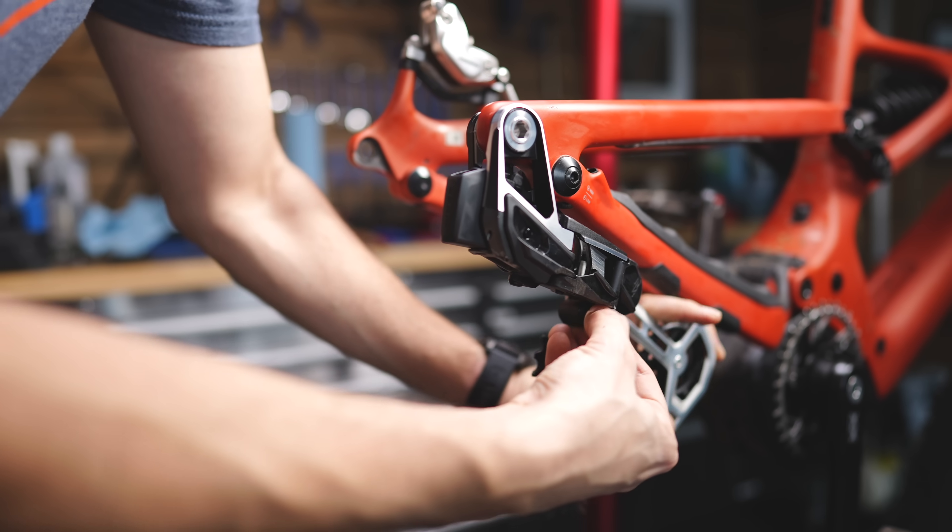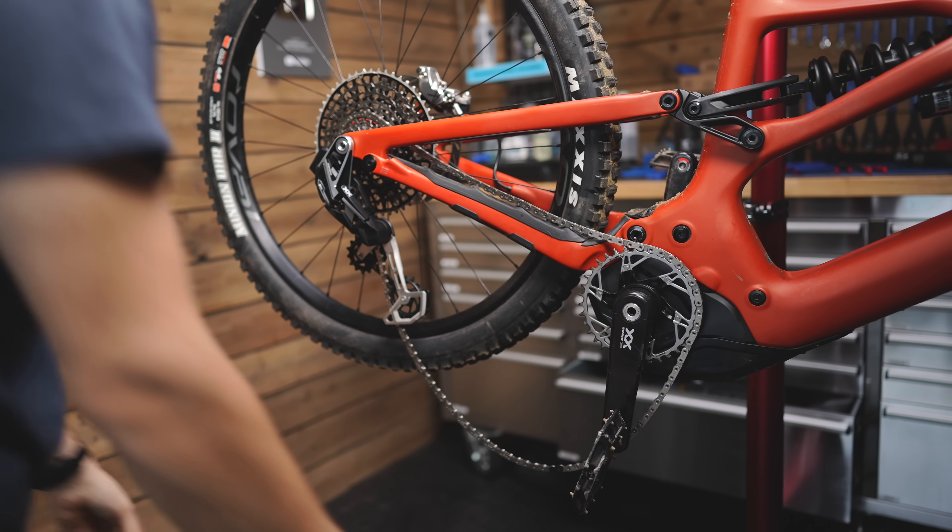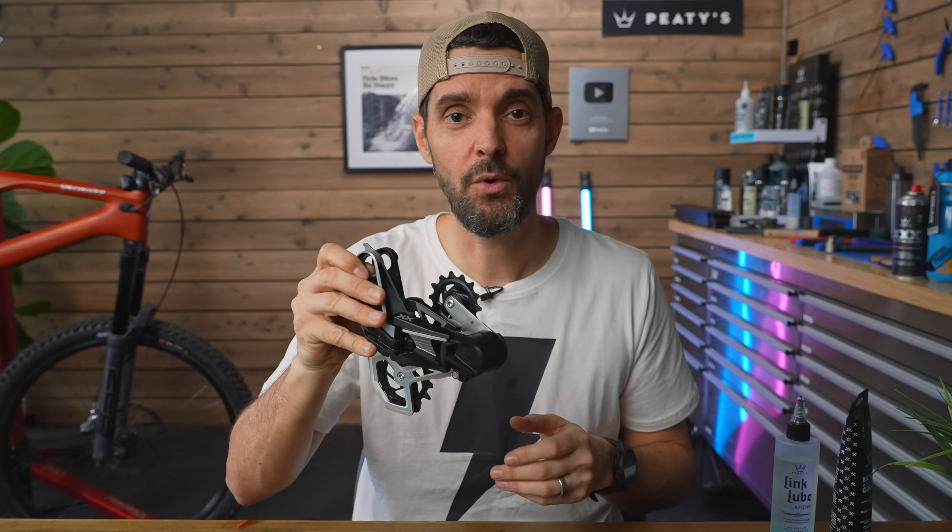The install process is slightly different, so you won't be familiar with it. SRAM have done a video that explains it, and as long as you follow that to the T everything will work. You can't just bolt it on and adjust B screws. But it is easier because you no longer have to do it at sag — you do it when the bike's in a stand. Just follow the guide, install it, and that's it. There's no adjustment whatsoever once it's on the bike, which is super cool.